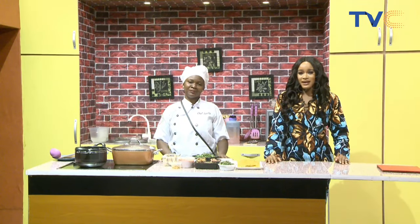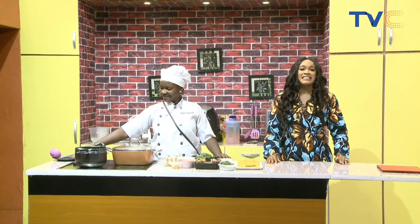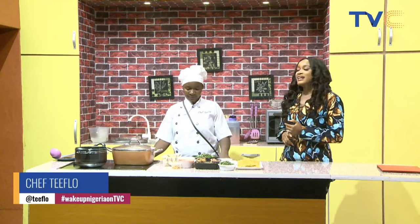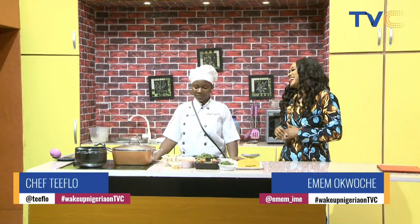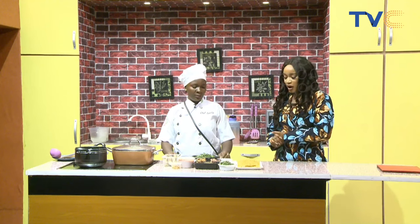We have Chef T-Flow here with me in the kitchen and this morning she's about to make native spaghetti. I was asking her earlier what's the issue with native — last week we had native rice, and now we are having native spaghetti. Maybe next week we'll have native yam porridge, she says, because she's native! Anyways, anything native is welcome here in the kitchen. Talk to us about our ingredients — what are we using?